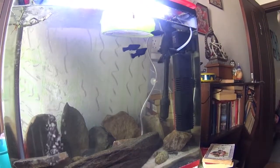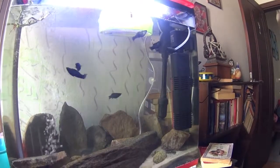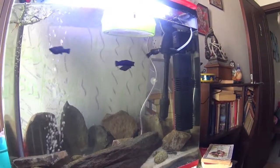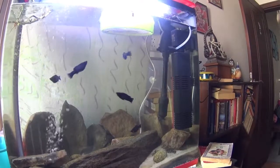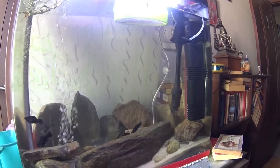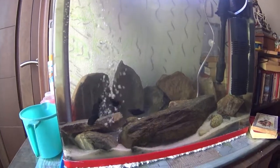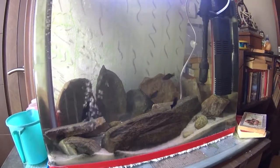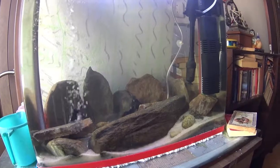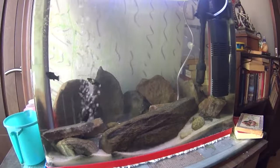This is the update on this particular tank which has seen a lot of death and now it is seeing life in the form of new fries. If you like my videos do like and subscribe — I keep updating my channel and I'm looking forward to support from all of you who are interested in this hobby. I'm not a professional so I do make mistakes, so if you see me doing any kind of mistake do let me know.